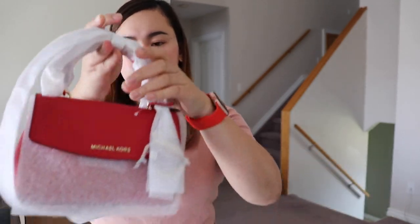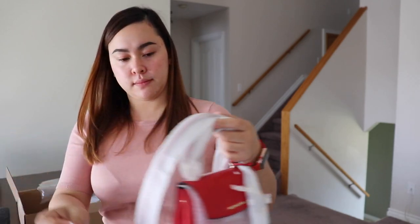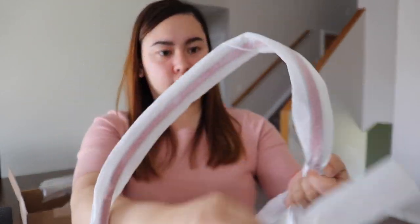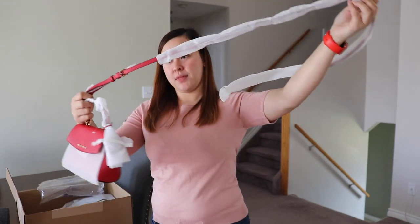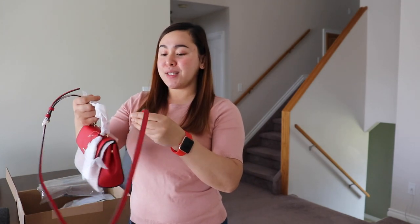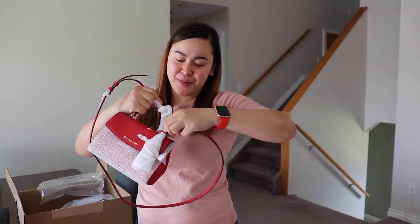Let's remove this packaging. So this is a nice bag — it's super tiny but it's super pretty. Especially since it's red, my favorite color.